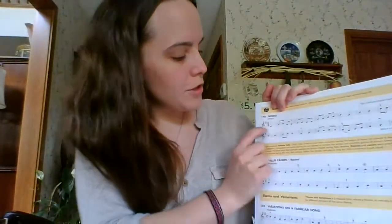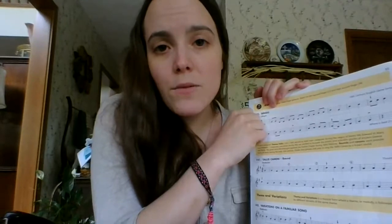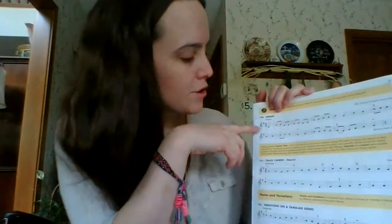Watch your key signature. We only have F sharp in the key signature, so if you come across a C, it's going to be a C natural. So for violins and violas, that's low two. And for cello, that's just two, regular two.